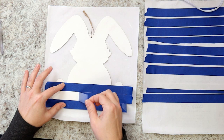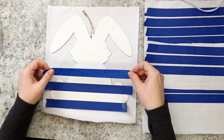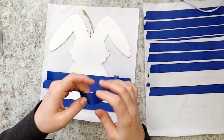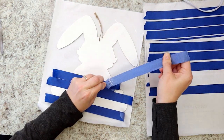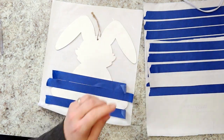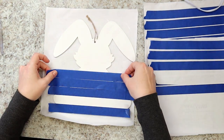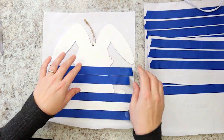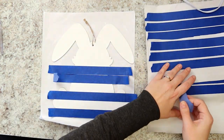Remove the second strip and place it above the top strip, lining up the edges. Add a new strip above that, being very careful not to let the sticky bits of tape touch each other — you can see it's a bit difficult to separate. Remove the spacer strip from below and place on top. Repeat this process until you reach the top of the bunny.